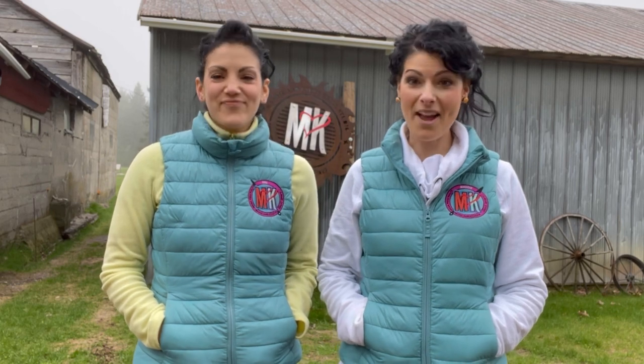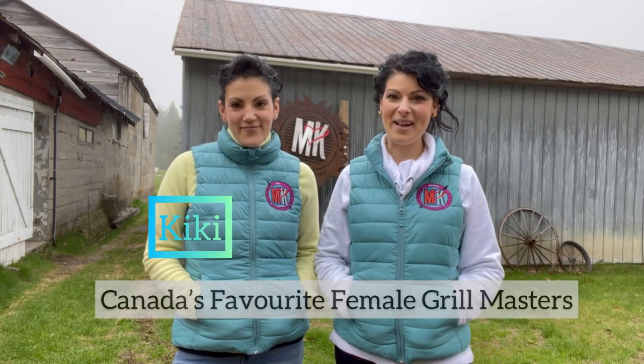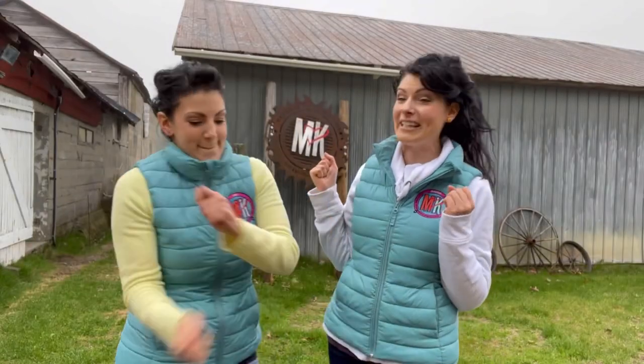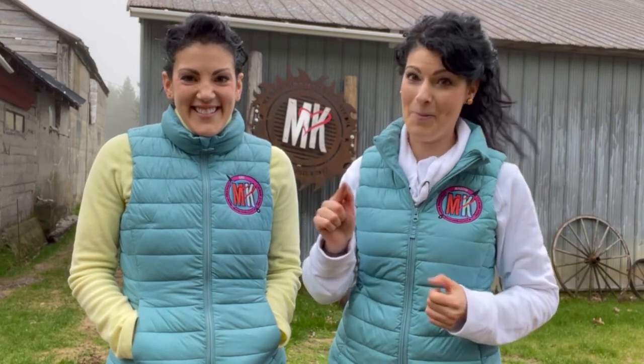Hey barbecue family, thank you guys for tuning in to another episode on our channel. I'm Maddie and this is Kiki, and we are Canada's favorite female grill masters. This week we are coming to you with a brand new grill — it's an offset smoker custom built for us. It's something that every grill master cherishes most: welcoming a new grill home.